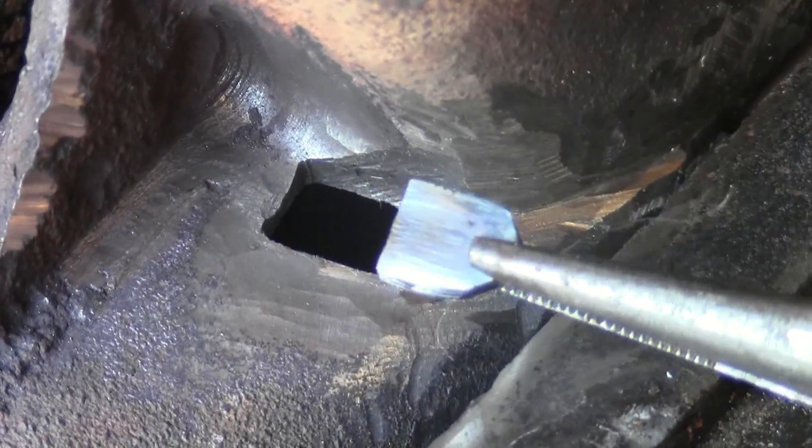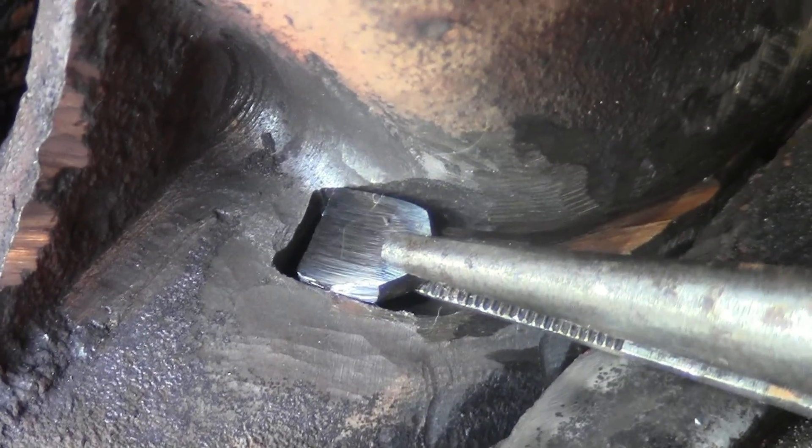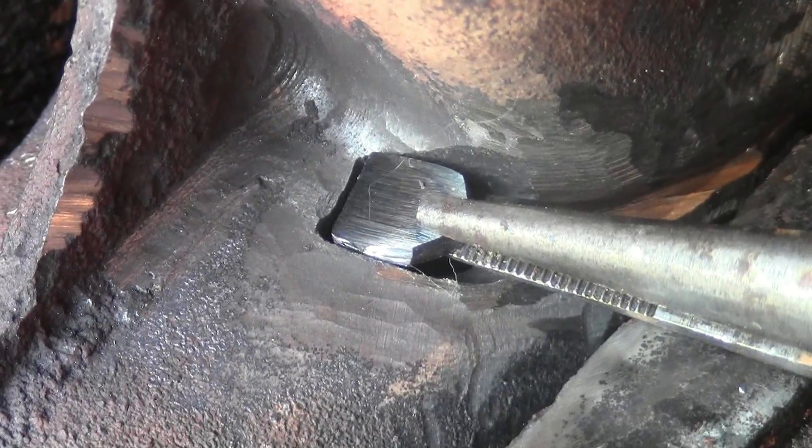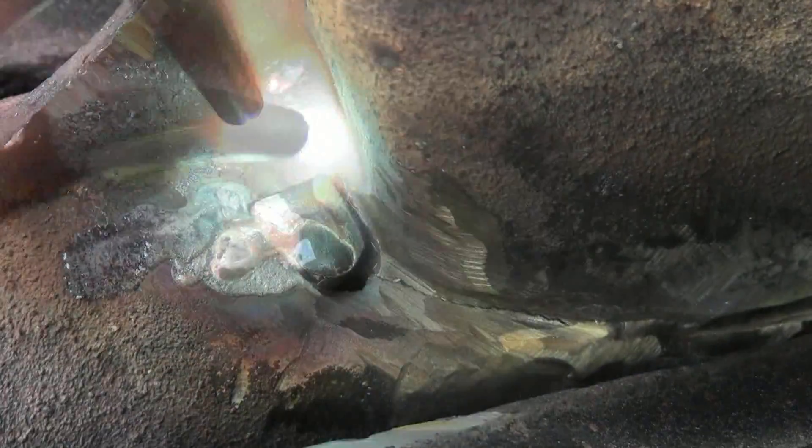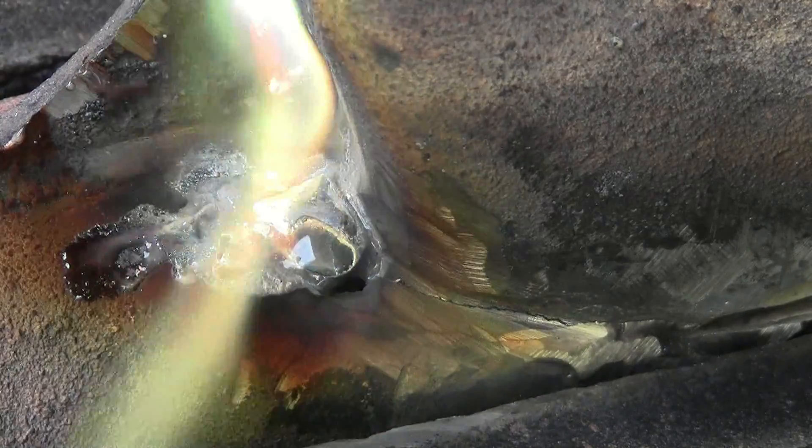Old cast iron can be brittle. While grinding the bottom of the crack, a chunk fell out. Luckily it's no big deal — SSF6 from MuggyWeld.com makes easy work of brazing mild steel to cast iron.